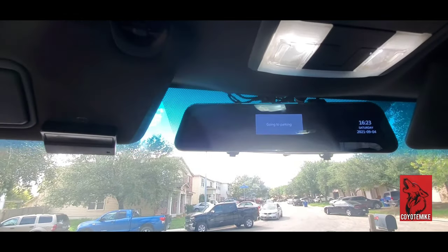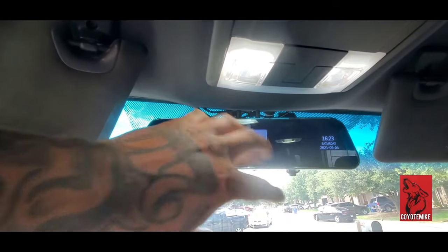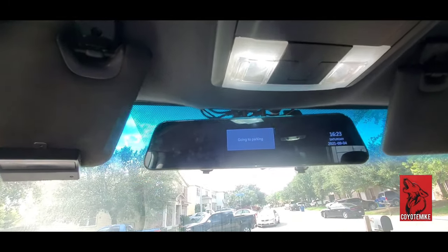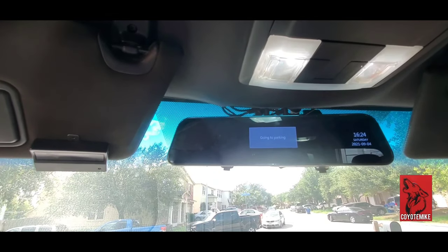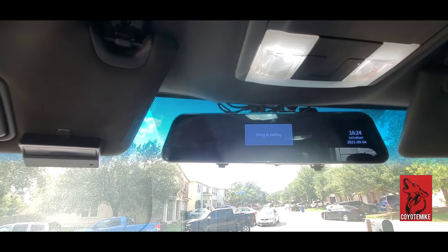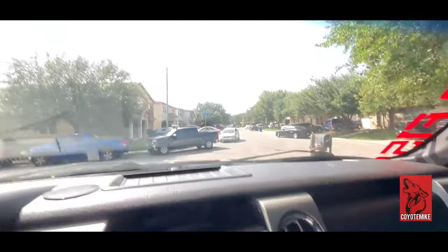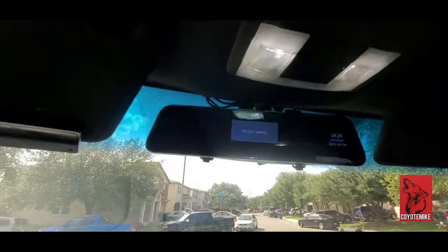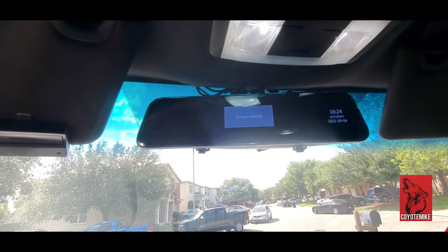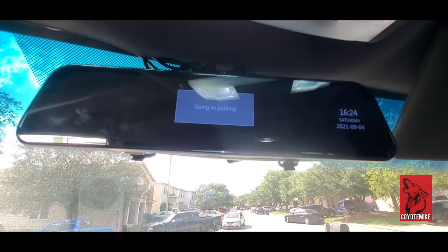This is consistent — every other day this is happening, and this is already the third time that this has occurred. What I have to do is remove this again, disconnect all three of these plugs up here, go to the back, reset it, and then reprogram it again. So you can imagine the frustration. VanTop, if you guys are listening, I don't know what's going on with your product. Everything's plugged in the way it's supposed to be.